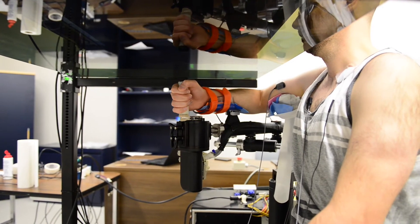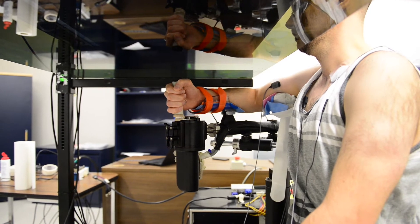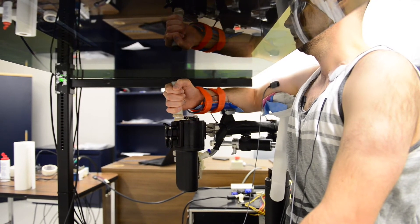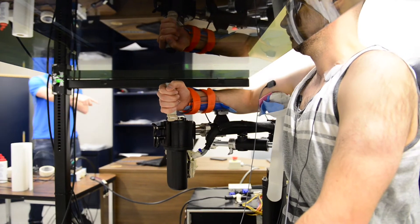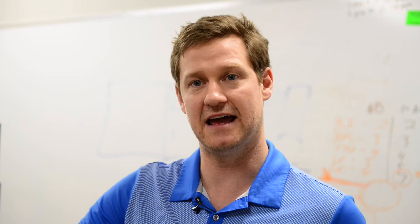What the subjects in our experiments are having done to them is their elbow is being flexed always. But then their wrist might be flexed or the wrist might be extended. The combination of these joint perturbations dictates where your hand ends up in space.